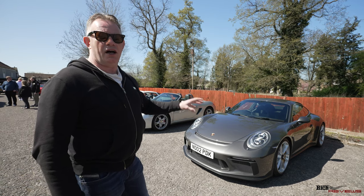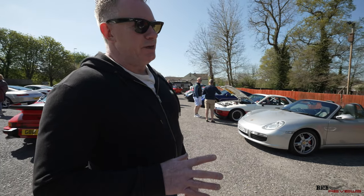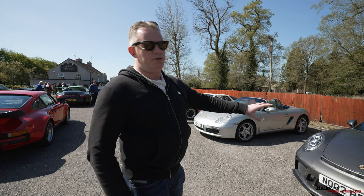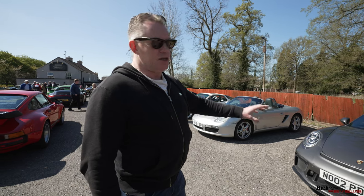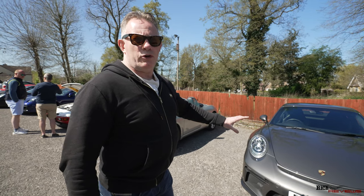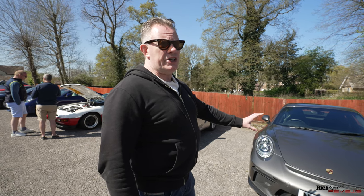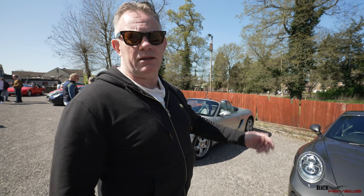Here we have a very interesting car - it's a 991 911 GT3 Touring. In effect it has GT3 status but without the wing, and it's a very rare car. To procure one you had to have bought around three, four or five other Porsches new. It's very sought after and going to hold its value going forward. These only come in manual format, which is quite rare nowadays when mostly everything is flappy paddle PDK.